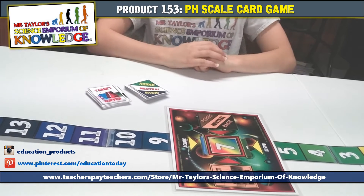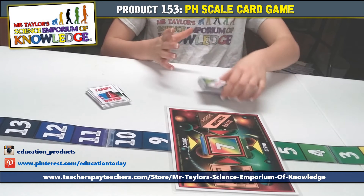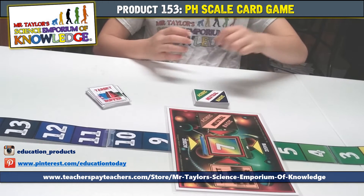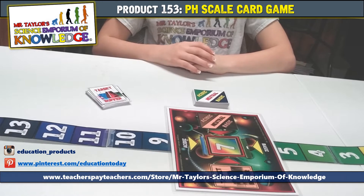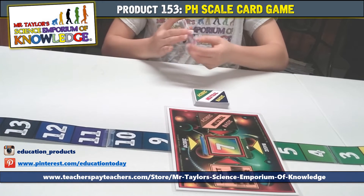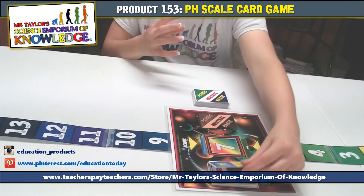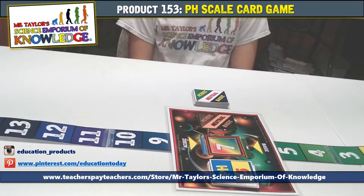To start, you will need to shuffle the acid base cards and place them off of the game board to the right of the acidic, neutral, basic space as shown. Next, shuffle the target buffer cards and place them on their respective space on the game board. Flip the first target buffer card over. That's it — you're ready to play.